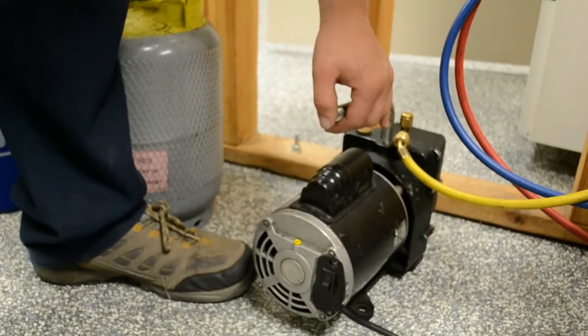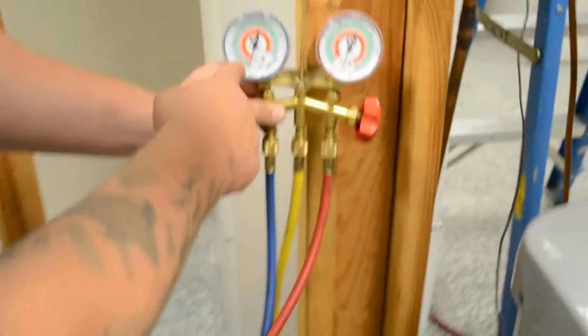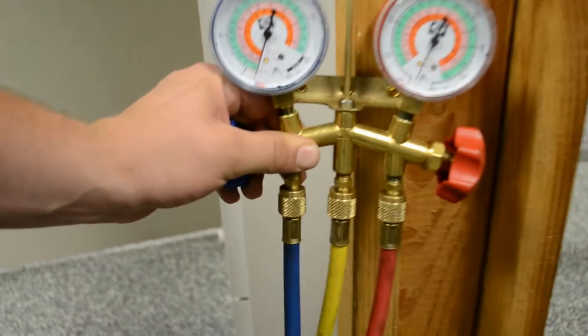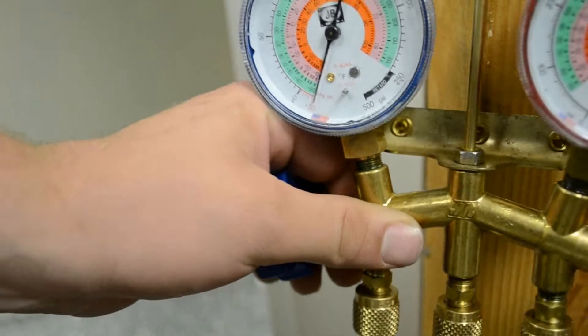It looks like we're about set there, everything's good. If you want to look at the gauges here, we actually have it down — it goes down to negative 30 inches of mercury. That's about good.